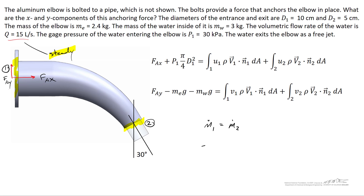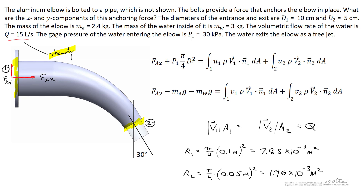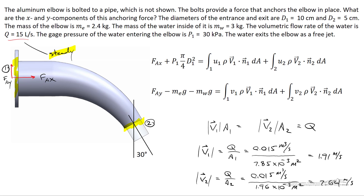The mass flow rate at location 1 equals that at location 2: ρ1·|v1|·A1 = ρ2·|v2|·A2. Since water is incompressible, ρ1 = ρ2. Both sides equal the volumetric flow rate Q = 15 liters per second. The areas A1 and A2 are (π/4)·D1² and (π/4)·D2² respectively. Solving, v1 = Q/A1 = 1.91 m/s and v2 = Q/A2 = 7.64 m/s, converting carefully from liters to cubic meters (1000 L = 1 m³).